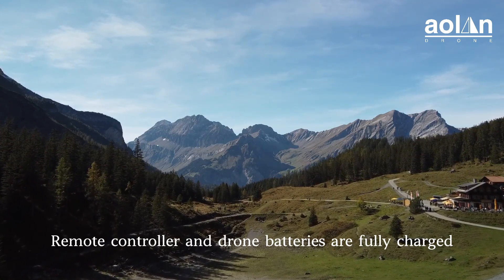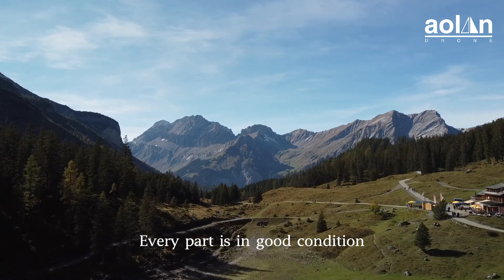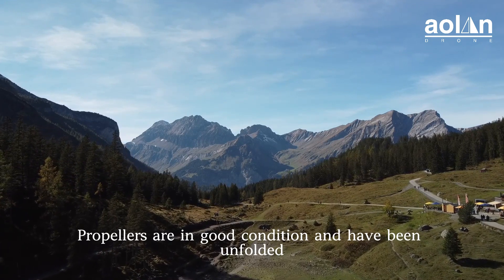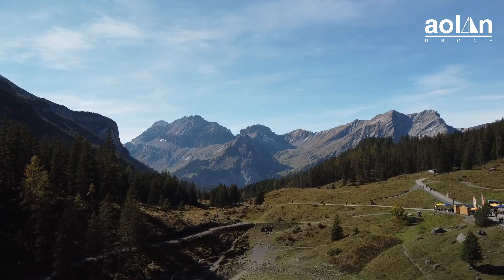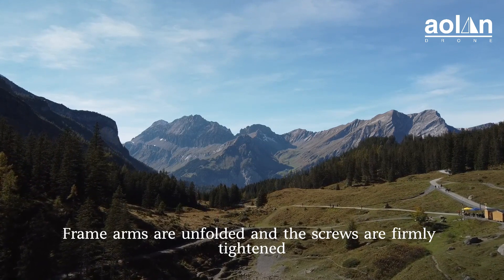Remote controller and the drone batteries are fully charged. Every part is in good condition. Propellers are in good condition and have been unfolded. Frame arms are unfolded and the screws are firmly tightened.